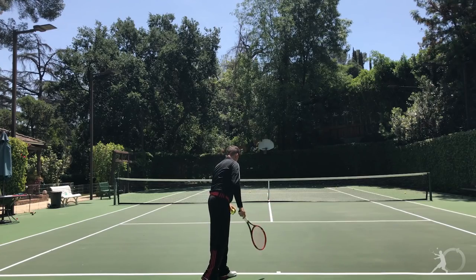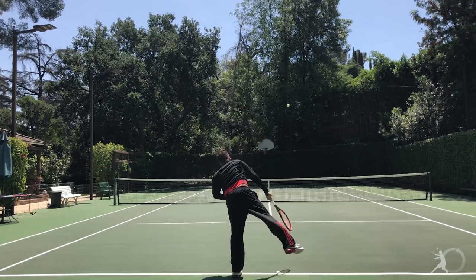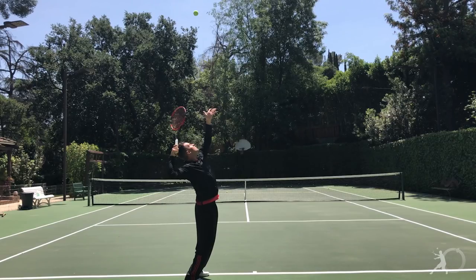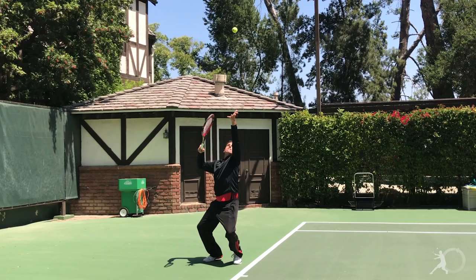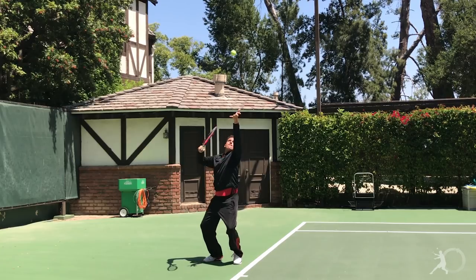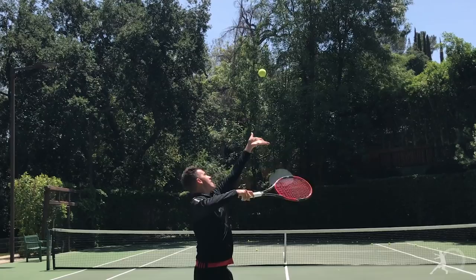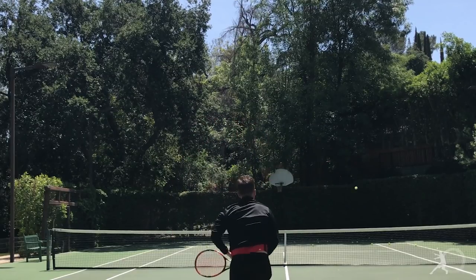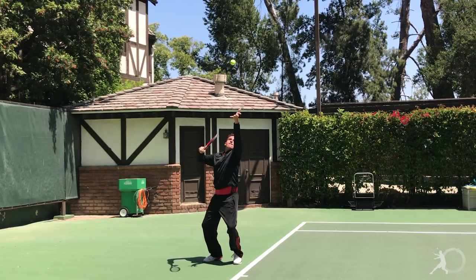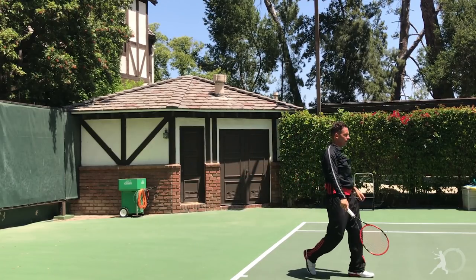Many a pro player can hit the kick serve from virtually the same toss as their flat or slice serve, but we're going to make it a little easier, a little simpler. Let the toss land more in line with the top of your head, slightly forward into the court. You'll notice it's not comfortable to hit a flat serve from this position, but your racket will naturally want to hit up on the ball. So as you get comfortable hitting it from here, you can experiment with getting your toss closer to where you toss for your flat and slice serve if you're into the whole disguise thing. But let's keep it simple for now and get that toss in line with your head, a little bit forward into the court.